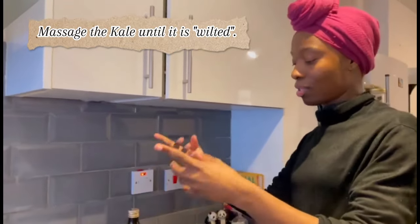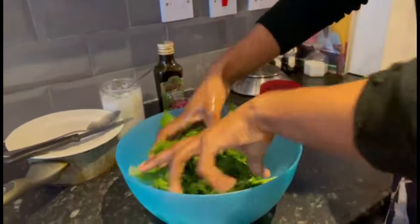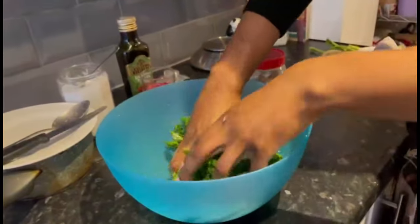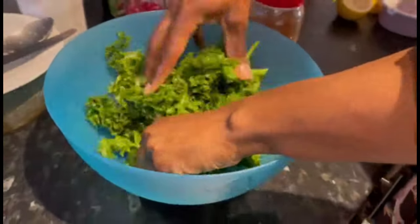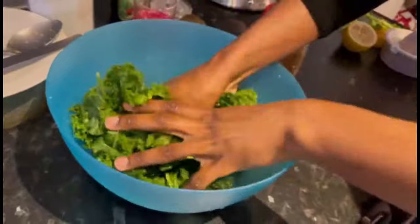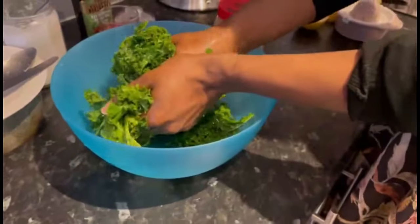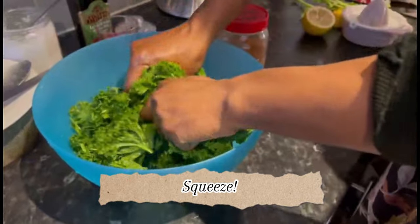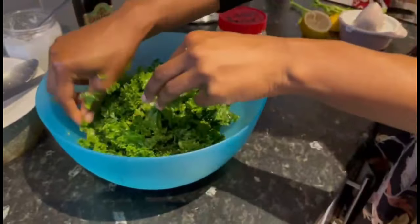The technique that my naturopath told me about — she sent me an array of recipes — is you start to massage the kale until it's wilted. Just get right in there, massage it, and it will get darker in color. I can smell the olive oil — smells so fresh. Just squeeze and squeeze. Can you see how it's changing already?